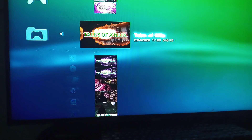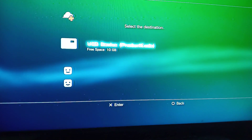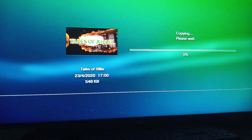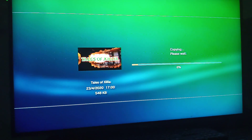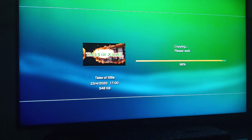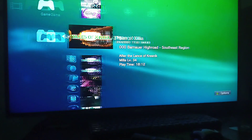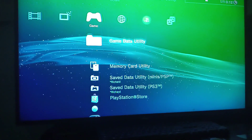1812, alright. Press Triangle, Copy, select the USB device — easy peasy lemon squeezy. Copy complete. Go back with Circle and let's check what we have.